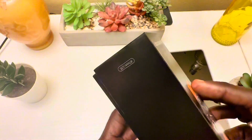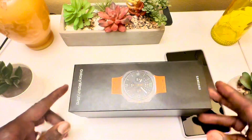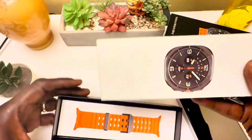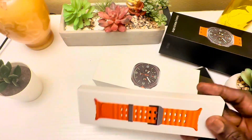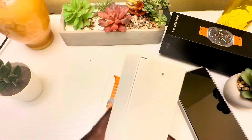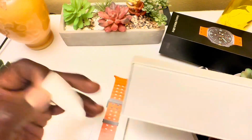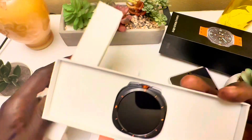I've seen it in stores, but today is the time for me to own one. It's a very nice, highly customizable watch, especially the watch faces. The watch weighs 60.5 grams and is built with a titanium case and sapphire crystal glass. The display is a 1.5-inch Super AMOLED with 480x480 pixel resolution.